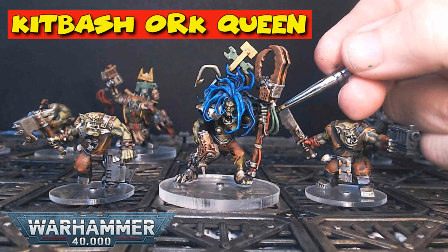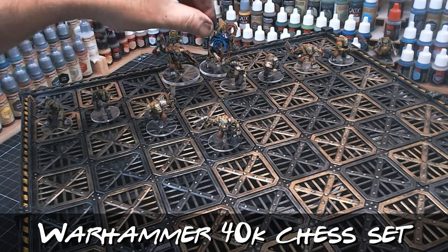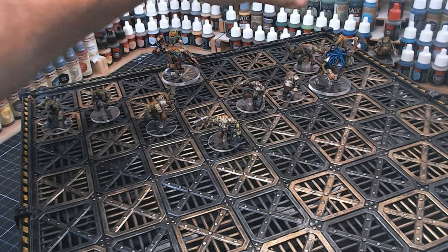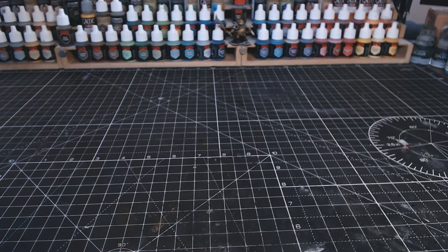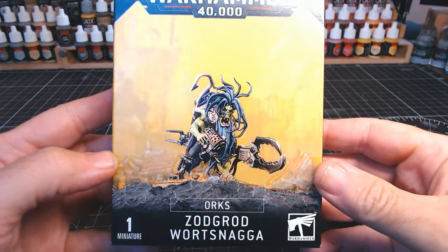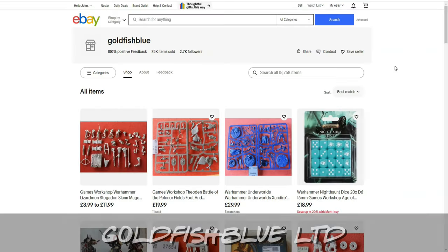My Warhammer 40k chess set is coming along nicely and as you can see from this sneak peek the orc army is getting near completion. I was looking around to see what figure would work well for the Queen and I decided on Zodgrod Wartsnagger - awesome name - and those lovely people over at Goldfish Blue Limited kindly sent me one. Here's their eBay, guys, go and check them out.